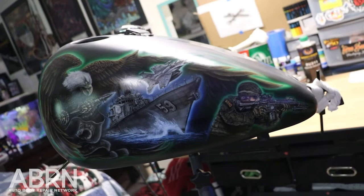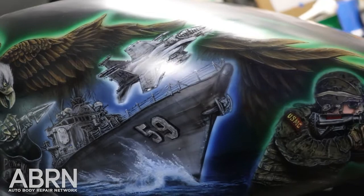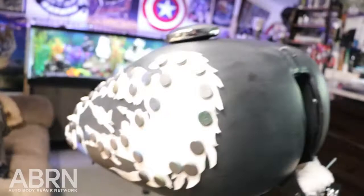Hey folks, here we have a 2001 Fatboy Harley Davidson gas tank. Would you believe me if I told you that all of this hand airbrushed work eventually started out once upon a time just like this, covered in all these stencils and magnets?